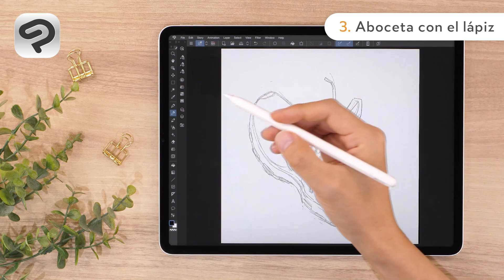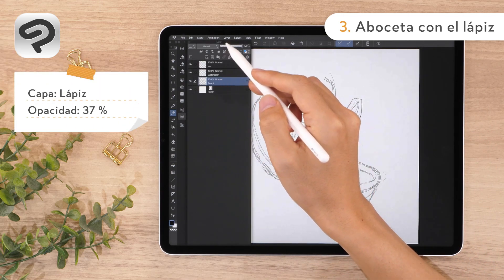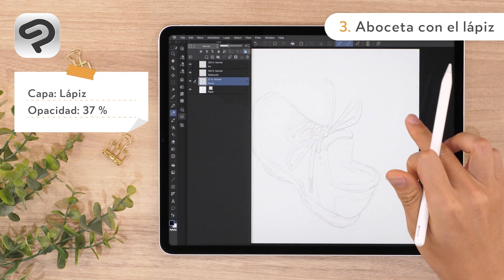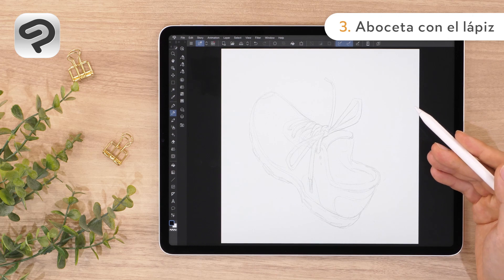Now let's make the sketch lines a little lighter. Open the layer palette and shift the opacity slider in the upper right to the left. Now we can still faintly see the sketch while drawing the line art.